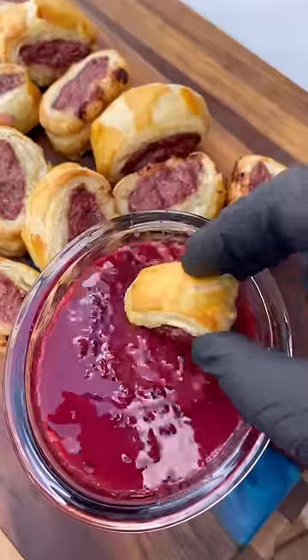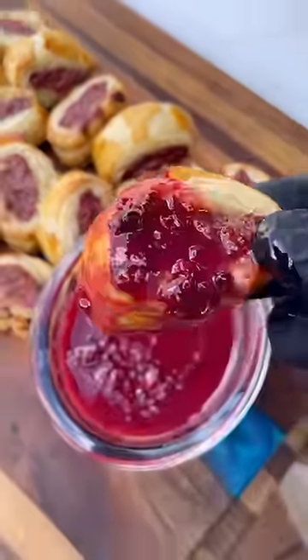In about 15 minutes these rolls are looking amazing. Dip them in the sauce — they turned out so good. Give these a try and let me know what you think.